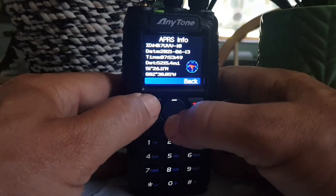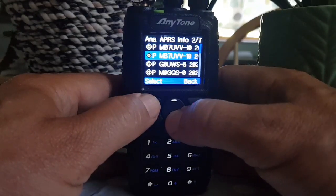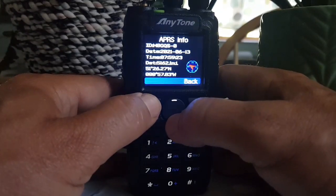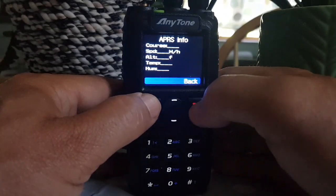Date, time, distance, location, course, speed, altitude and temperature — that's not in his information. Let's try the next one. Same, no, I'm not getting any more than that.